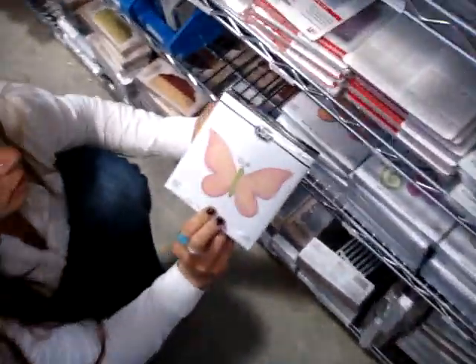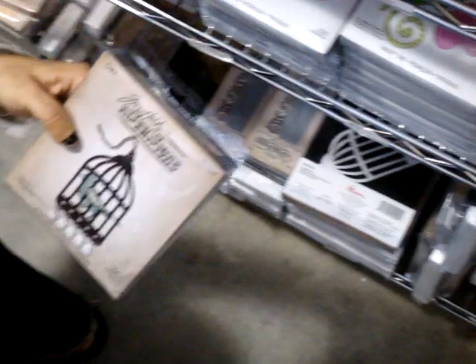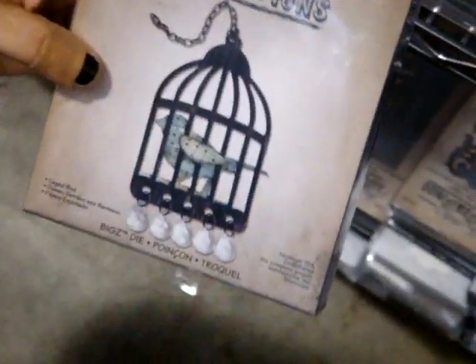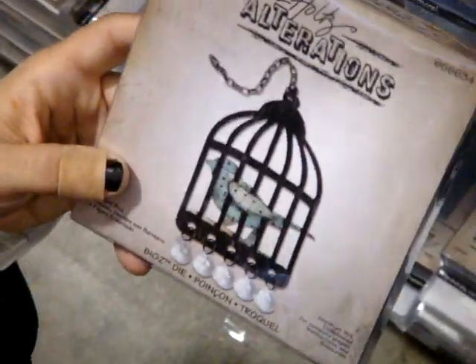We also have some other fun new dies — some spring dies, butterflies, and flourishes. But we also have a bunch more Tim Holtz ones. This one is the caged birds, which runs for $19.99. You get the cage and I think you get the bird also.